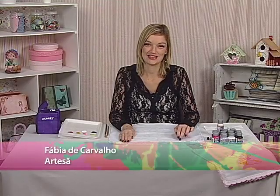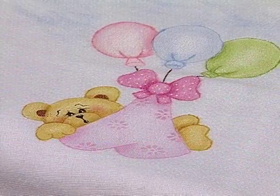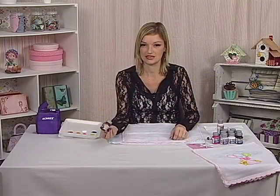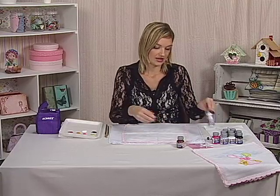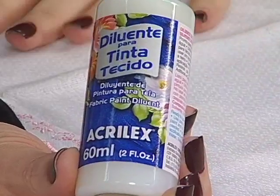Olá! Hoje eu estou aqui para ensinar para vocês uma pintura em fralda. É muito rápido e prático de fazer. Iremos utilizar tinta para tecido e também diluente para tecido. Com diluente fica mais fácil a gente pintar sobre a fralda.